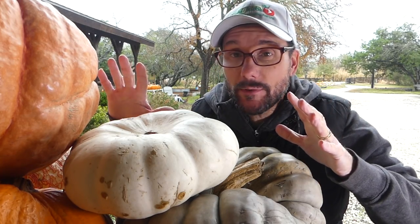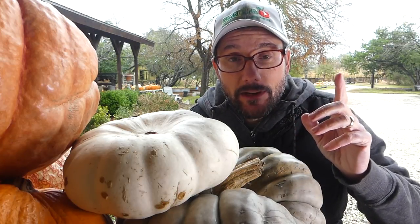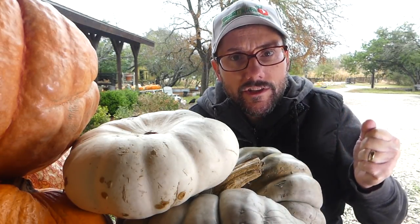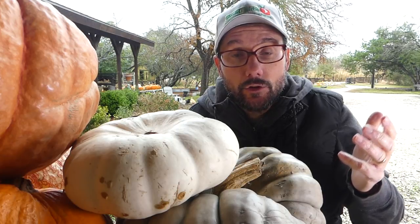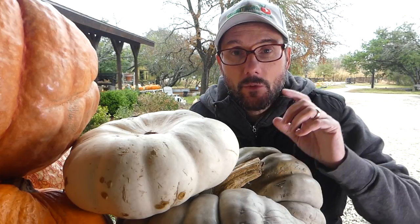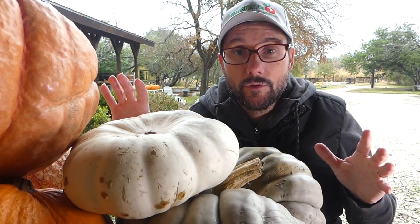I have seven varieties of pumpkins, all different shapes, sizes, and colors. The last time I showed these pumpkins someone in the audience asked, are they all orange inside? I even had private messages, people asking me, are they all orange inside? Do they taste the same? Is the texture the same? Can you cook with all of them? Well, I'm very excited to take you into the kitchen with me to explore all of those questions.